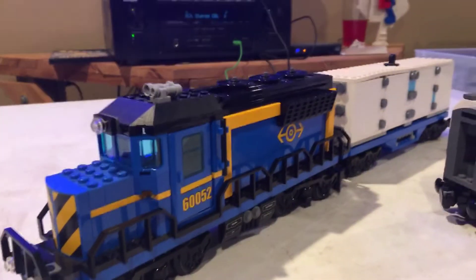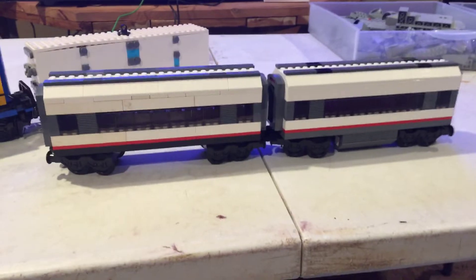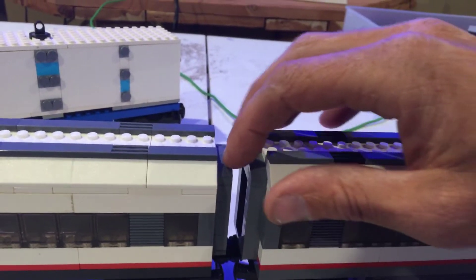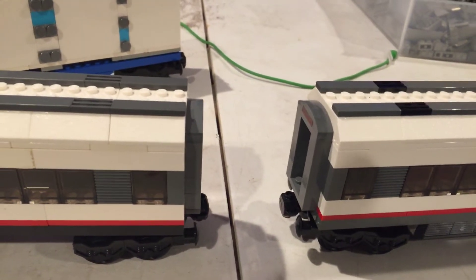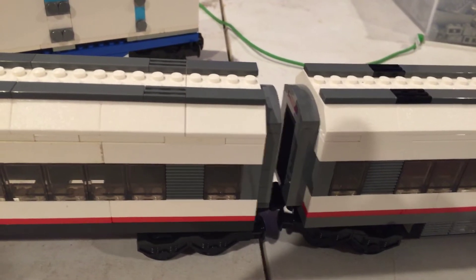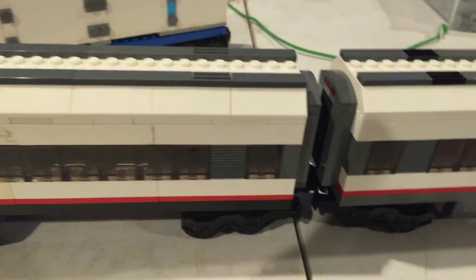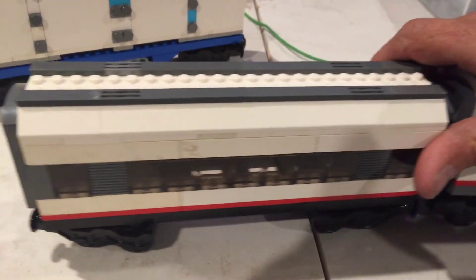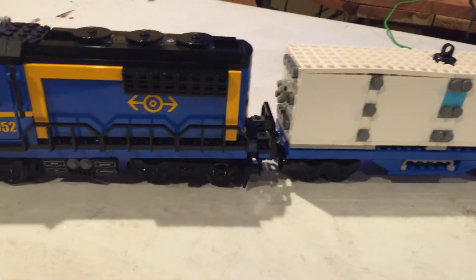Good evening everyone, this is a train tutorial. If you have Lego trains, you know that sometimes there are issues with the magnets. I have a simple solution for when your train is going around the track and sometimes it disconnects and you have to stop the train and pull the cars back together. If you're a model train person or you just don't like the disconnecting magnets, here's a more realistic way of achieving this, with a little realism and also a safety feature so you don't have any train crashes.